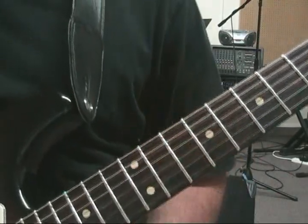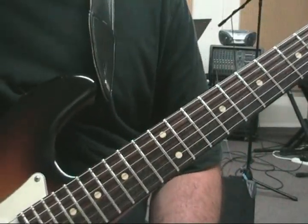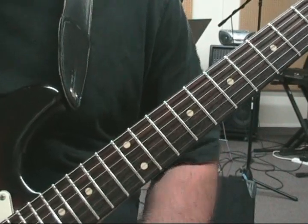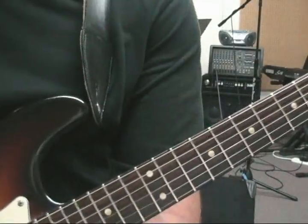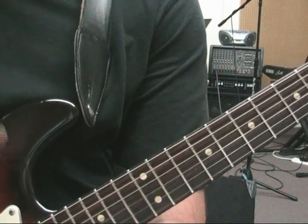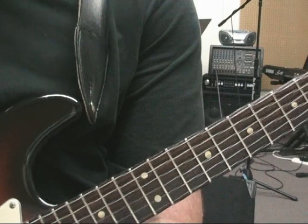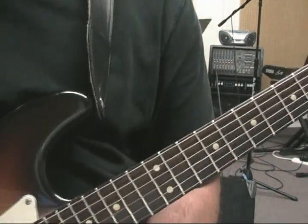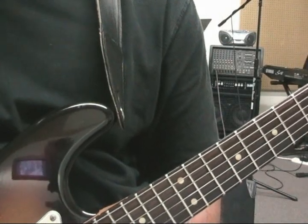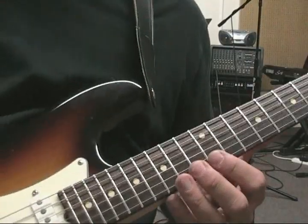And that brings us to our licks — back to Yngwie. What's kind of funny is that our next lesson is probably going to be showing you how to use a harmonic minor scale over a B.B. King song and still sound tasteful. But this stuff is some of my favorite licks. I'll end up using this even if I'm playing a minor blues with a jazz feel. So even though a lot of these were originally stolen from Yngwie Malmsteen, it still works for other styles of music too, depending on how you use it.